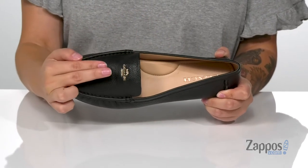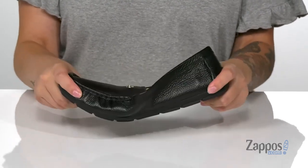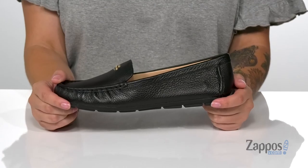On the front, you do have that Coach logo with a really fun metallic shine to it, adding some flare to these. That midsole does have flexibility so you can step with ease, and underneath is a textured outsole for traction. Add these cute shoes to your closet — they're by Coach.